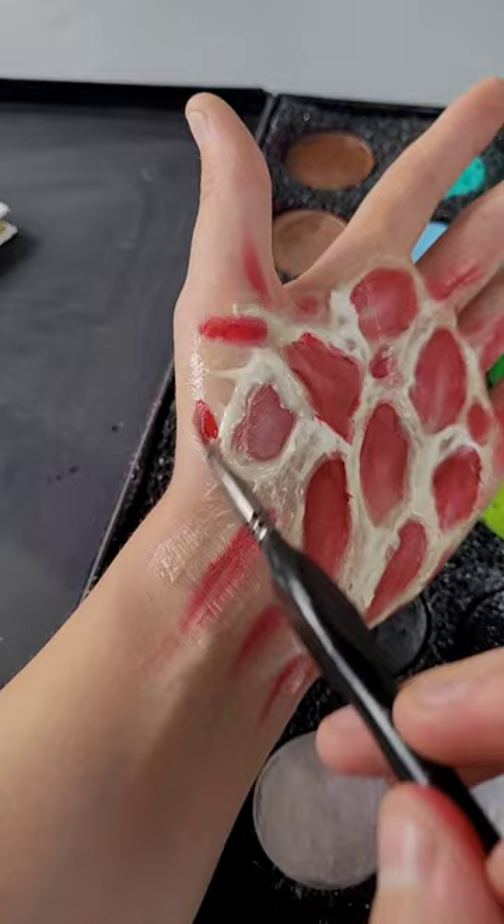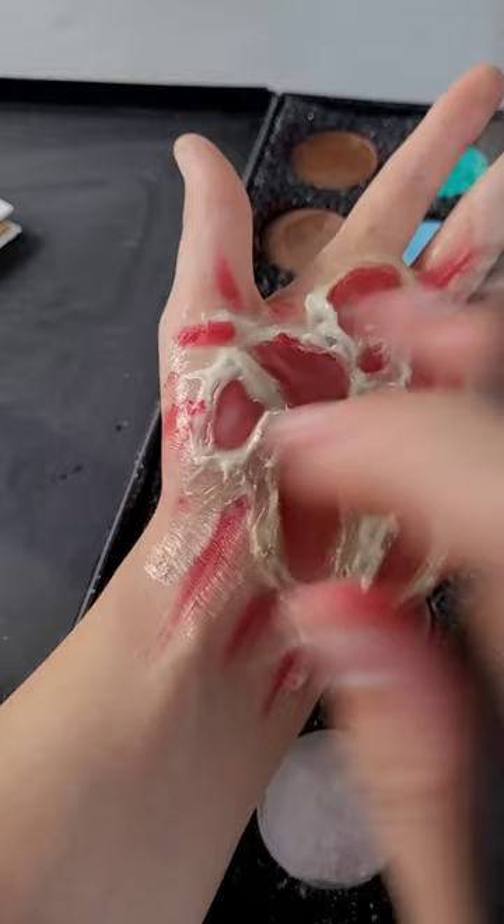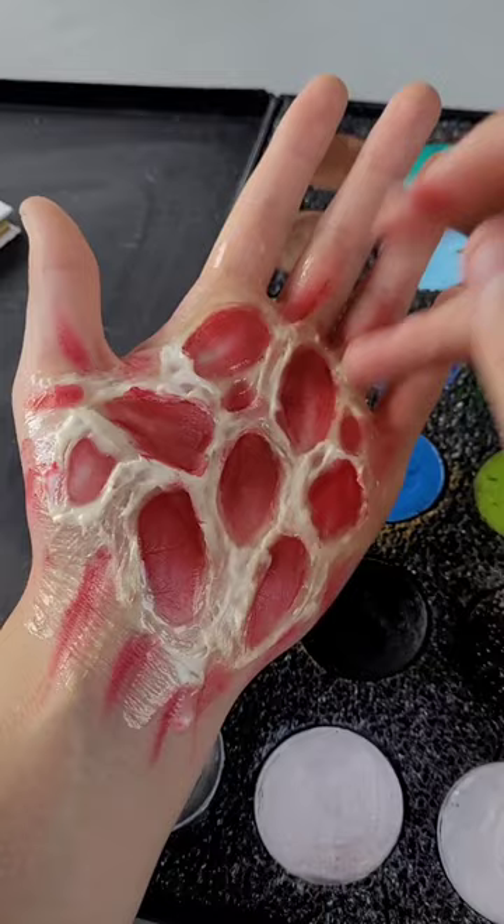After all of the liquid latex is dry, fill in the areas in the outer portion with red. Streak down the lines, and then go back into the center where all of the circles are.